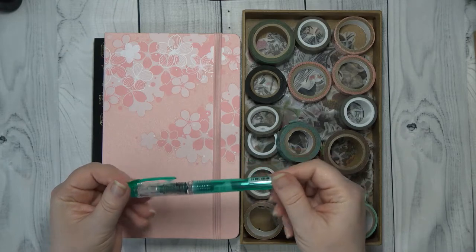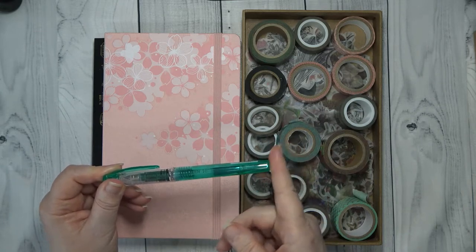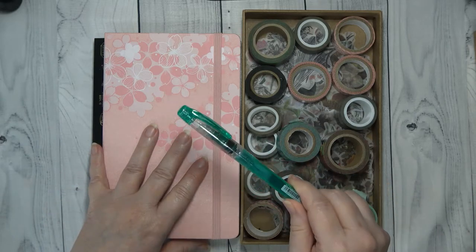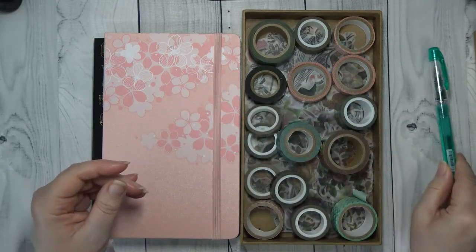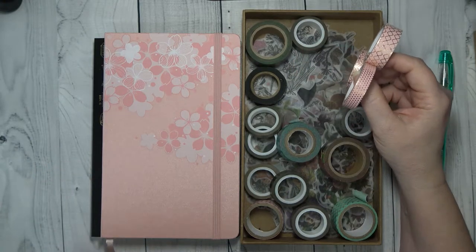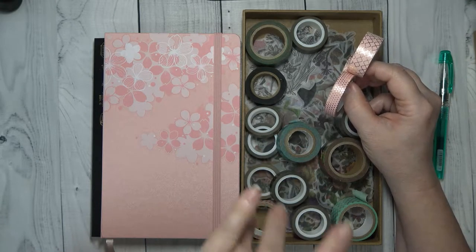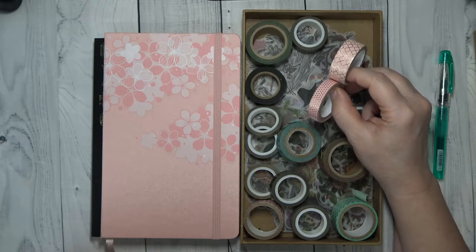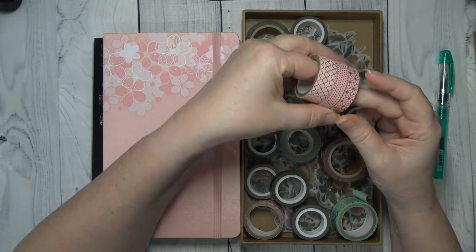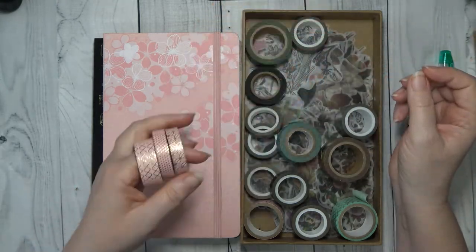I've got my Platinum Preppy. Right now I'm in the green. I'm ordering the complete set with all the colors because this year I'm going to have some color in my journal. I've got so much washi — I don't even know where it came from. Most of it came from Hobby Lobby, Michaels, or AC Moore. I just got washi wherever I saw it that I liked.